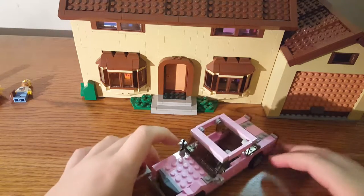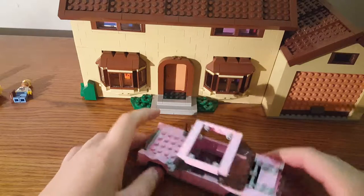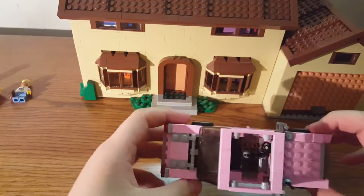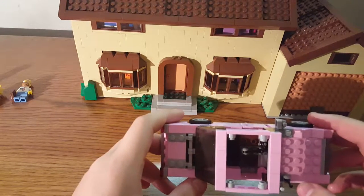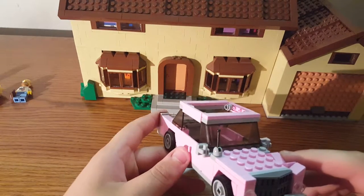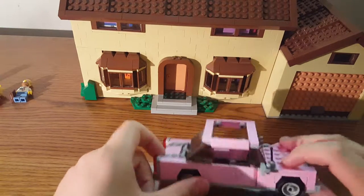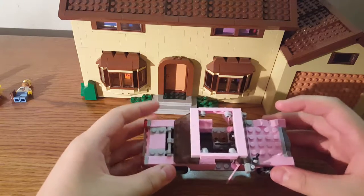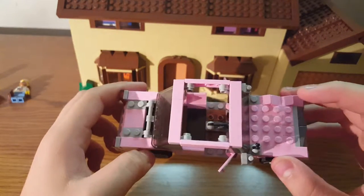It looks so good — they even have the dent like in the show. When you look at it from the front it looks really good; from the side it looks good as well. No matter which way you look at this car it does look good. The top is okay — there's a way to make a roof for it using pink plates or tiles; I'll order them and show you how to do that. The doors open and they use the larger doors, which I like. The windshield in the back is larger than the one in the front, and the minifigures are meant to sit on the pegs.